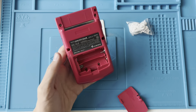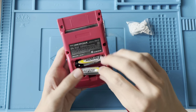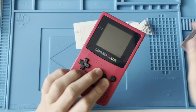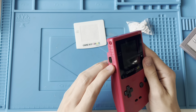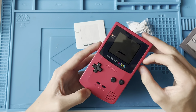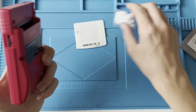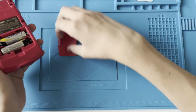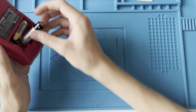This Game Boy Color doesn't work if I just put some batteries in. Actually, I don't even need a game — if I turn the sound all the way up, there is no sound. That's the only problem. It wasn't said in the listing that it had no sound; it was just sold as broken.